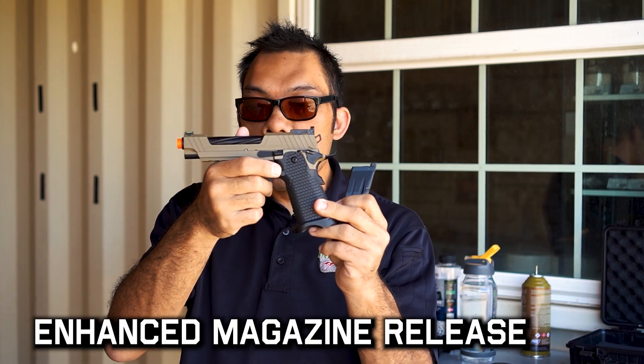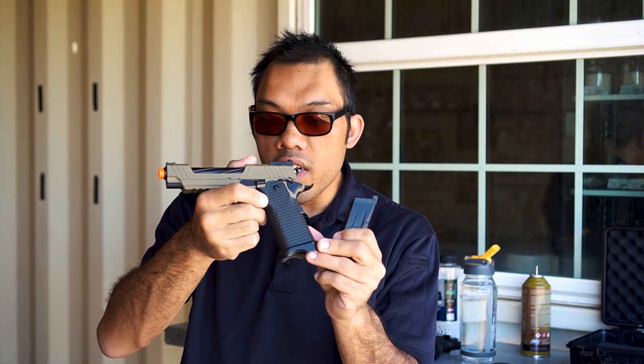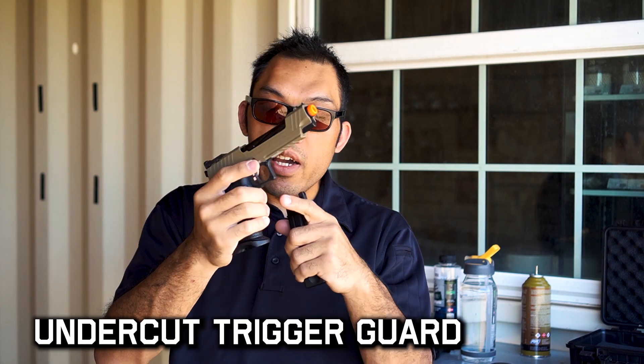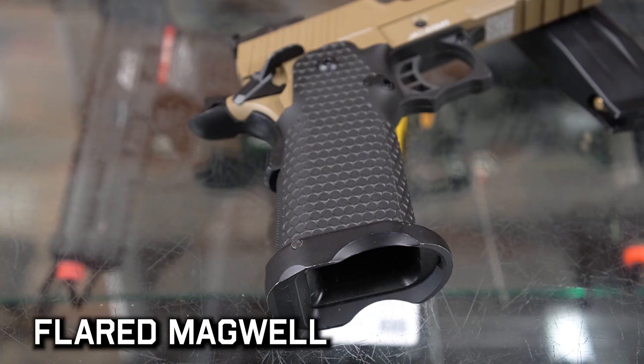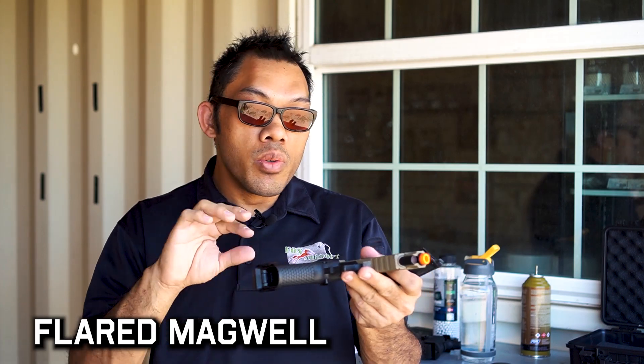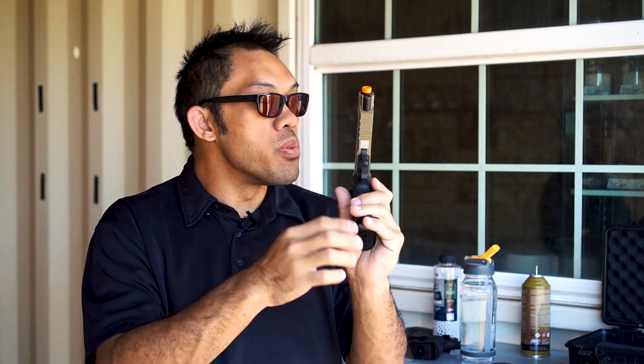The magazine release button is located on the left side, so it's right-handed friendly — sorry lefties — and it's an extended design, so it's easier to reach. Around the trigger area you have a double undercut, so it's easier and more comfortable for you to grip. You can get a really good high grip on the gun and it's very easy to control. There's also a magwell here that's usually an add-on when you build out your High Capa pistol from scratch — it gives you a funnel that allows you to reload a lot easier. Also, if you notice at the bottom of the frame there's a QR code; if you scan that, it'll take you directly to the manufacturer's manual for the gun.